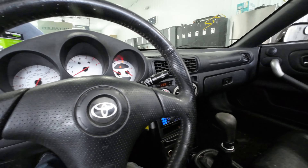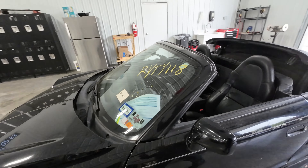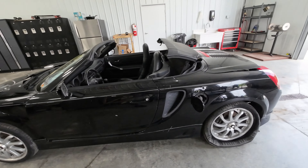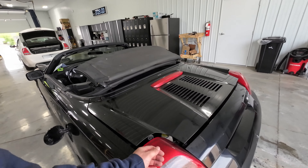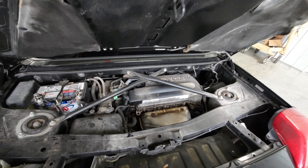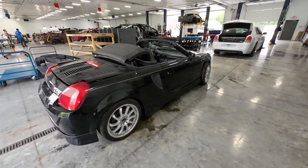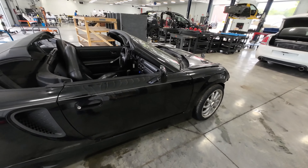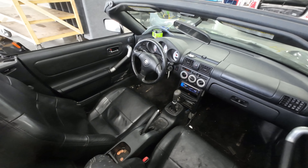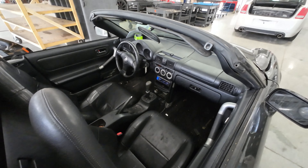And that does it for RYTY118, a 2000 MR2 Spyder with a manual transmission. You can check out all our stuff on our website, jnjoh.com, or call us at 1-800-425-1555. Check us out on eBay, please like and subscribe our videos, and as always, have your pets spayed and neutered.